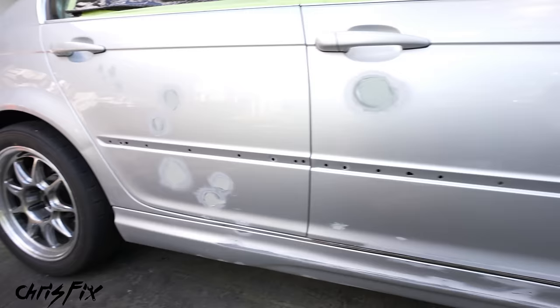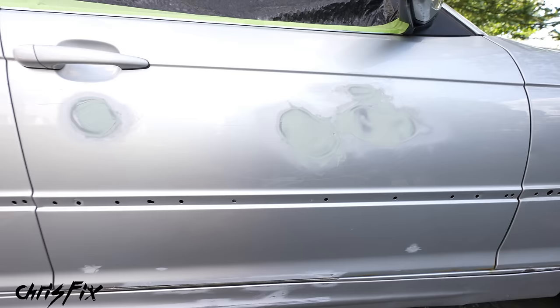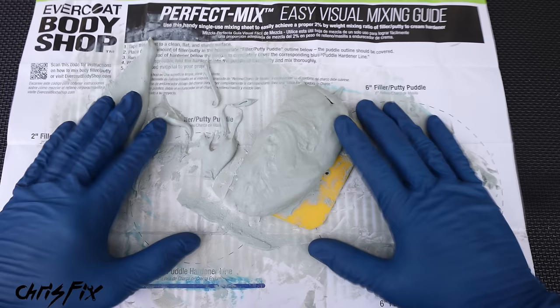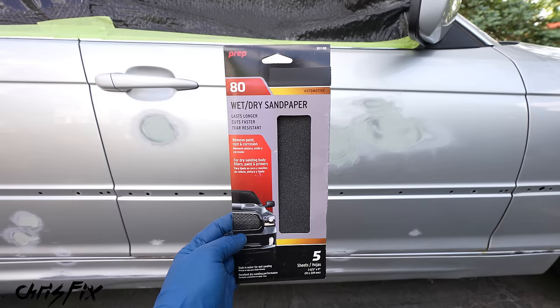We used about a 4-inch circle of filler and still have plenty left after doing the entire front door and all the dents on the rear door — so you really don't need that much. Now let this sit for about 15 minutes to cure. Quick tip on keeping spreaders clean: leave a bunch of filler clumped on the spreader rather than trying to clean it off. After the filler hardens, just crack the spreader and the filler comes right off in one big piece, leaving behind a clean undamaged spreader.